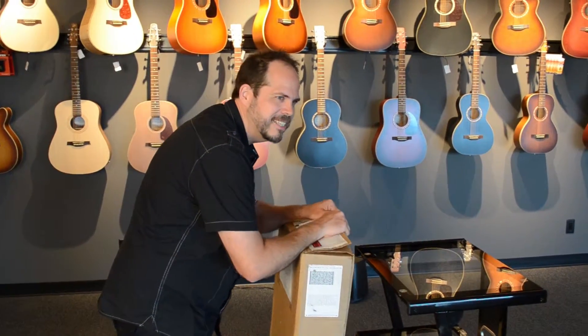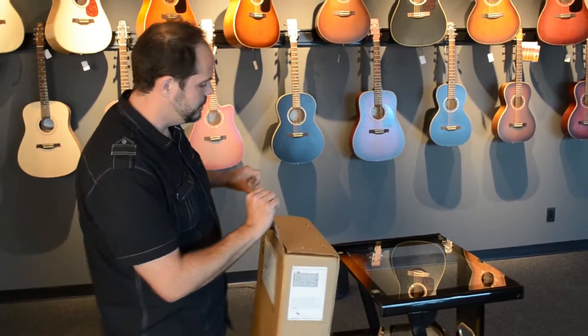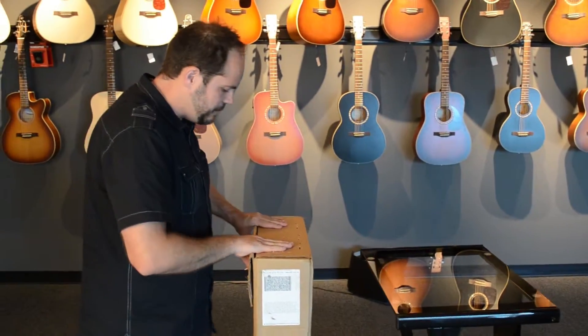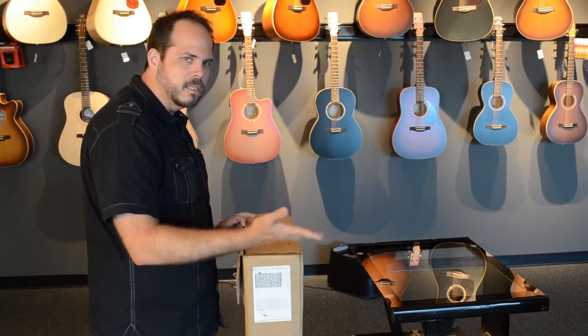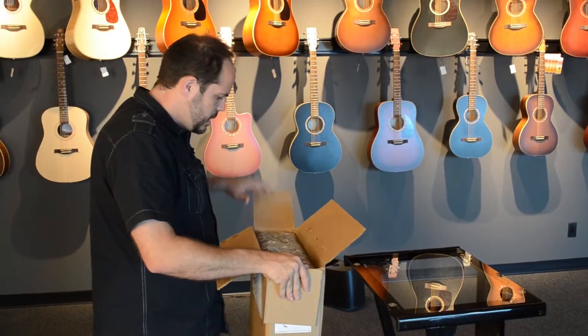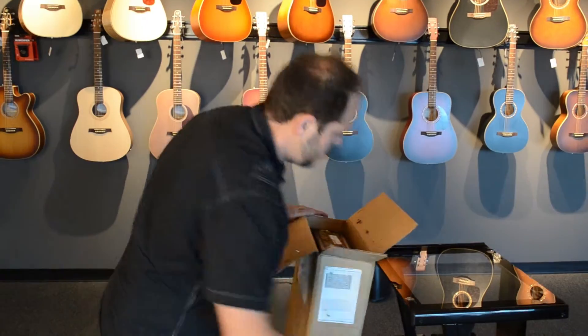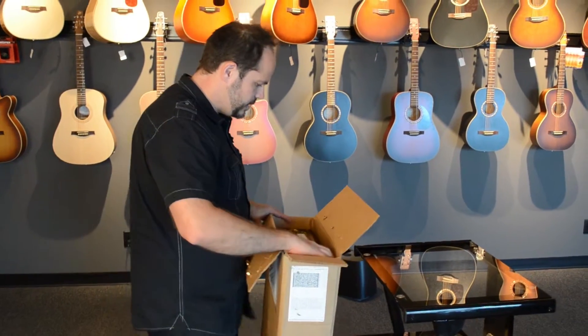Now what the Paul's Guitar is, is a production version of the guitar that Paul Reed Smith plays. It's a private stock model, and it changes every couple of years. It started with the Modern Eagle and now is called the Paul's Guitar. It's usually got a really unique mix of features and a killer case, and this one is no exception.